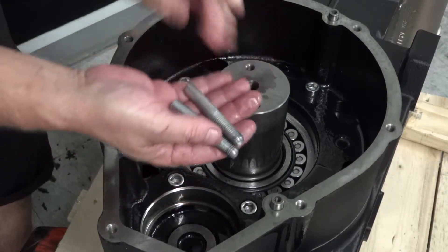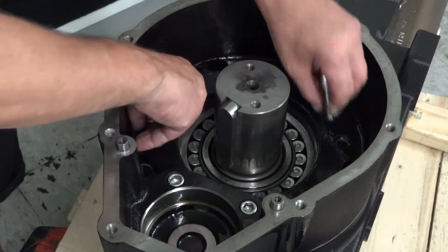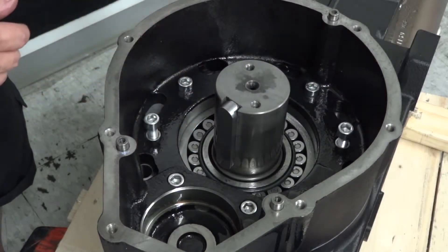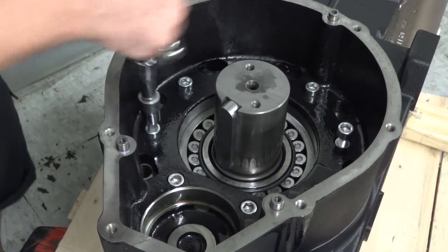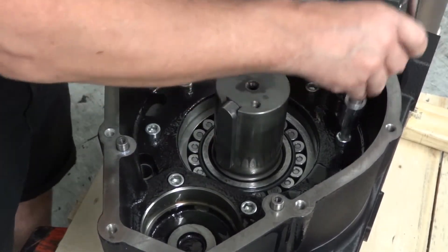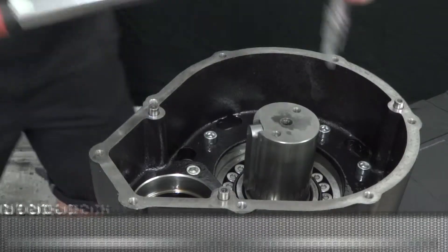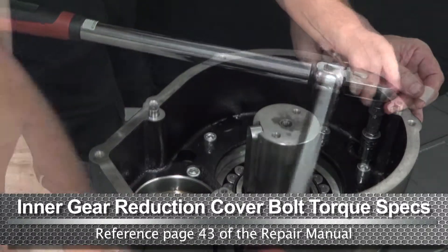Remove the two positioning pins and thread the remaining two bolts. Use a ratchet with a 10mm hex to tighten the bolts, then use a torque wrench with a 10mm hex and tighten to the proper specs.